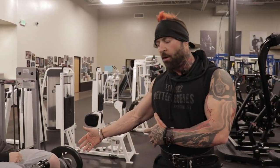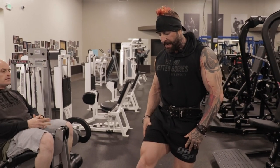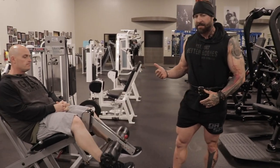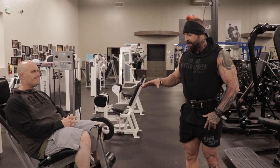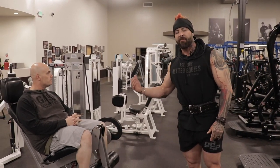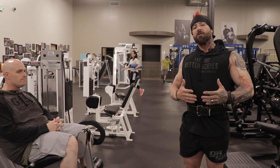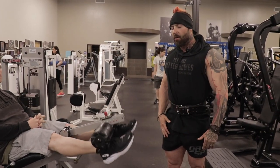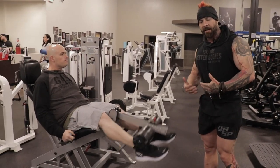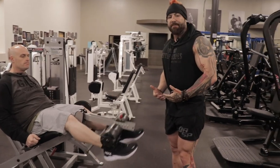We've warmed up and now we're doing one-and-a-half repetitions — so up, halfway down, and then up. This helps you get past that sticking point. This isn't a heavy exercise; it's an exercise to pre-fatigue the muscle before we go onto other movements, so we don't have to go so heavy on those compounds. We're just trying to get blood in there, wake the muscle up, wake the mind up, and get a burn.